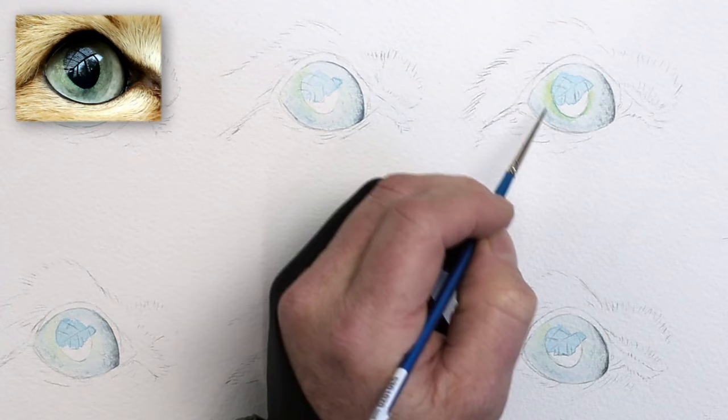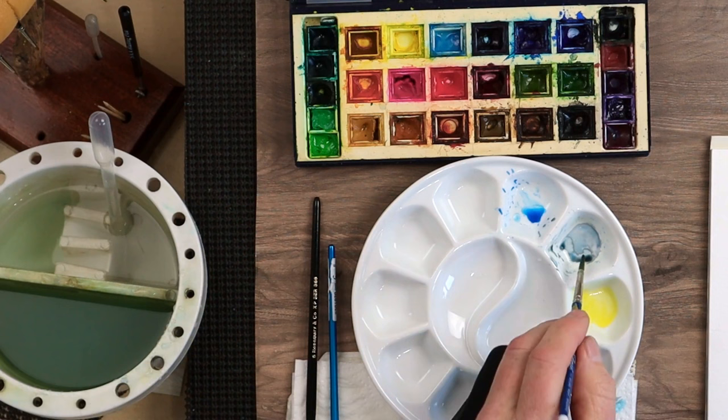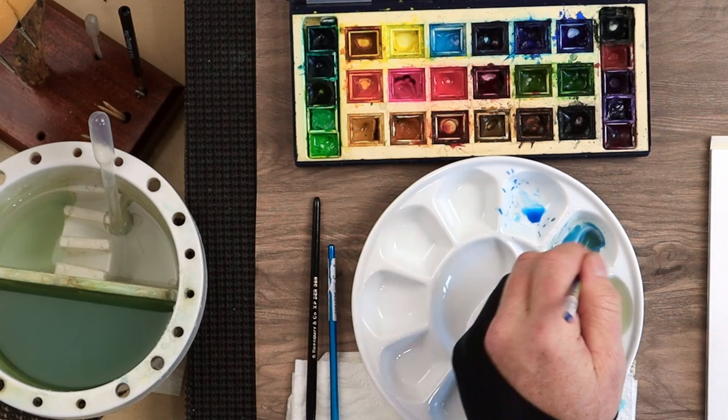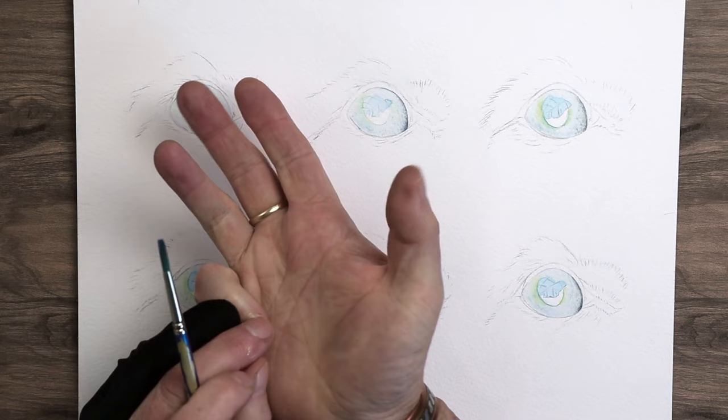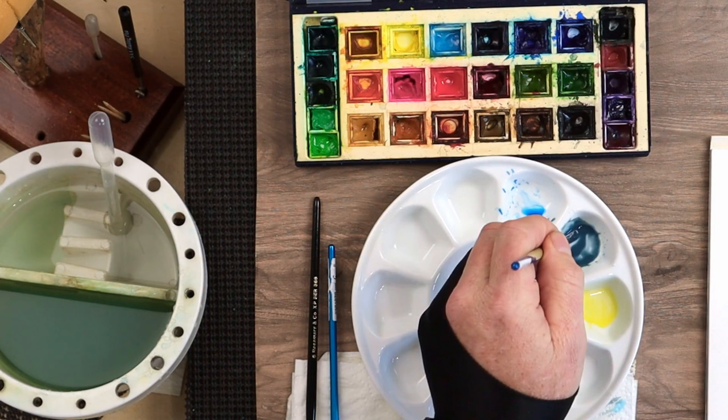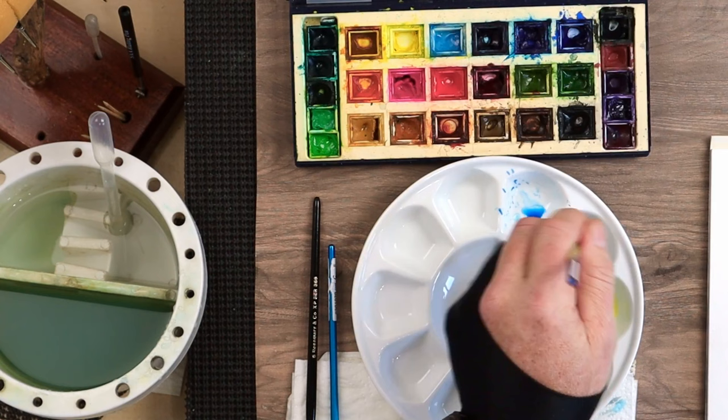I'll quickly do the same on the other three eyes. When you look at the inner part of the iris, it's quite a bluey-greeny grey — a little bit of green, but not much. So I'm going to go for the same cerulean blue again. I want to make it a little bit thicker — more of a milky consistency. So we've got watery, milky, creamy, and thick. Then Payne's grey — a little bit more Payne's grey in there to darken it just a touch more. Back to the size 00 brush. This is the part I really enjoy — building up the details.